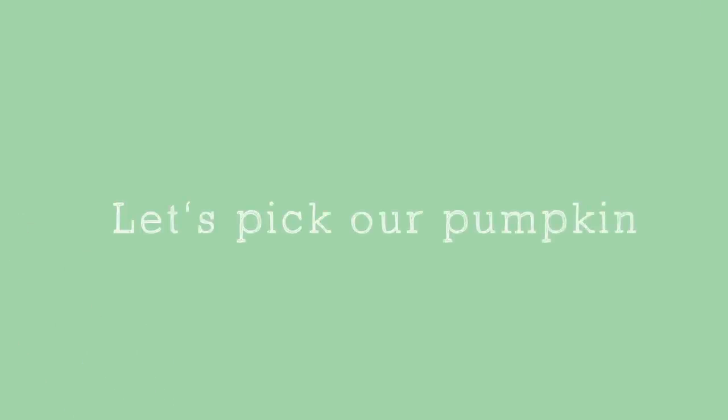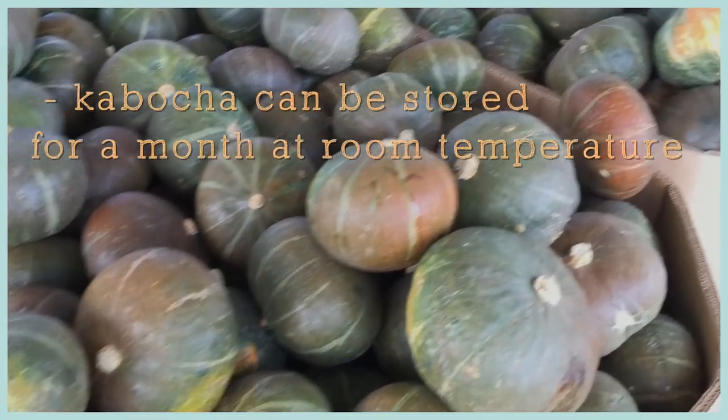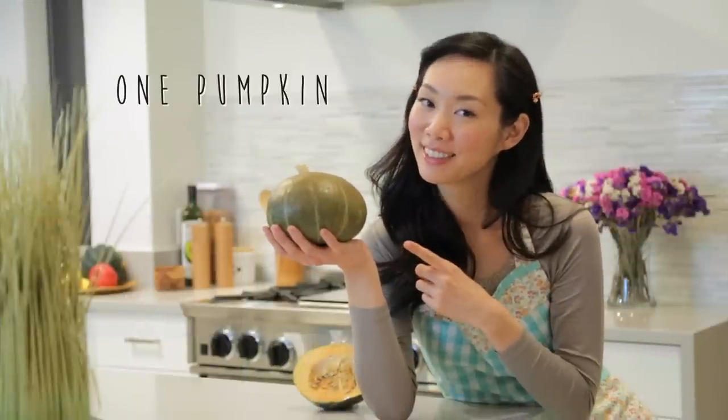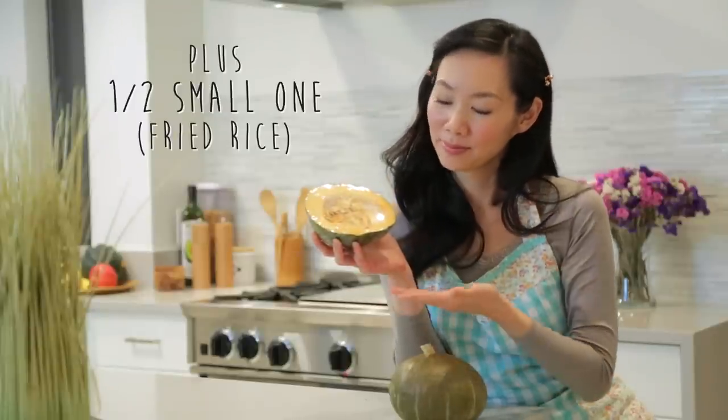So with that, let's get started on the ingredients. First let's pick our pumpkin. Keep in mind that kabocha can be stored for up to a month at room temperature to ripen, and ripe kabocha will have some color of orange or gray in it. For this recipe we'll need one whole kabocha pumpkin plus half of a small one for the fried rice.